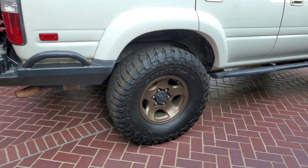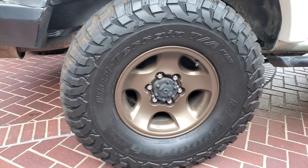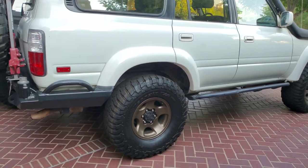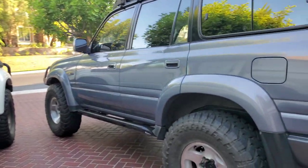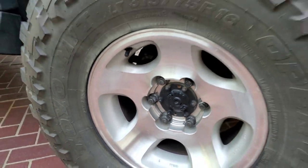These wheels I refinished in Yankee Gold using a 2K paint and clear coat, and that Yankee Gold looks phenomenal against the white. But the wheels on the 95 I'm keeping OEM because you can see the finish is fantastic on those wheels.